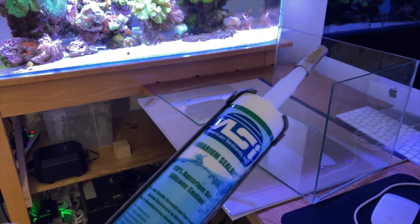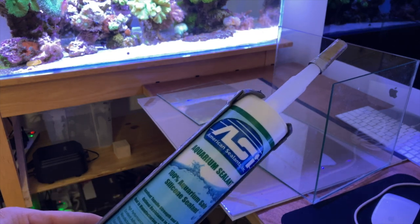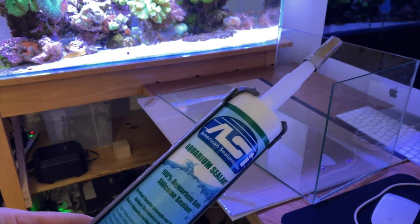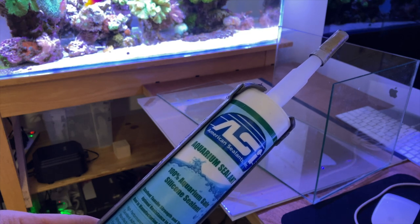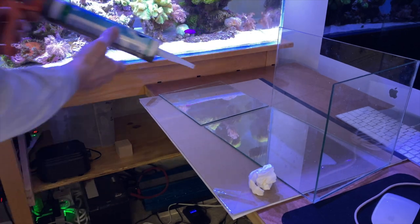For this size tank and what I'm going to use it for, I don't have to be as meticulous or use the technically skilled method I did with the 75-gallon. All I want is a nice seal.